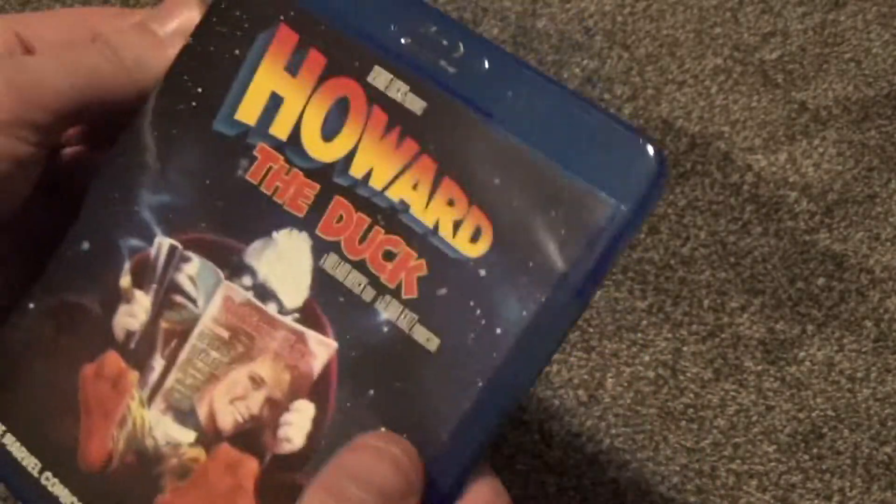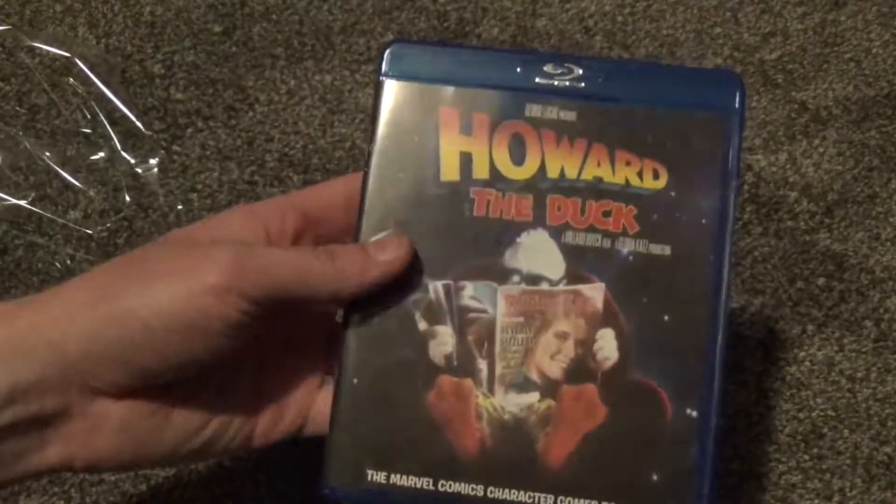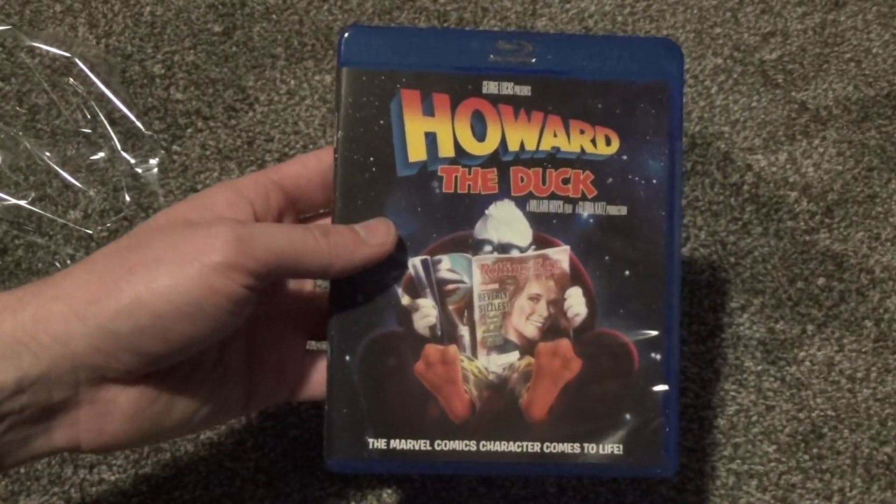That is something, and that is about all there is to say. I hope you guys enjoyed this quick unboxing of Howard the Duck on Blu-ray, and we'll see you in the next video.